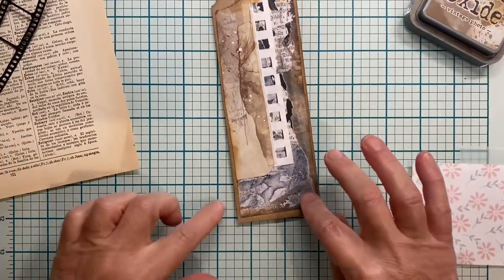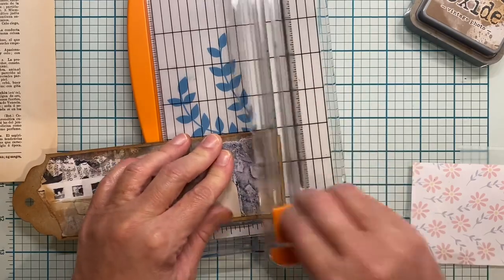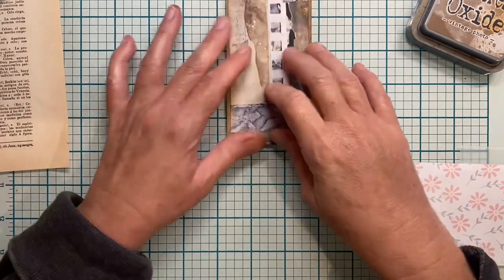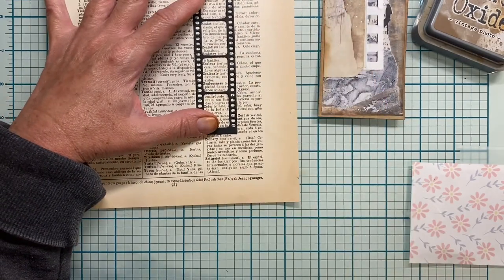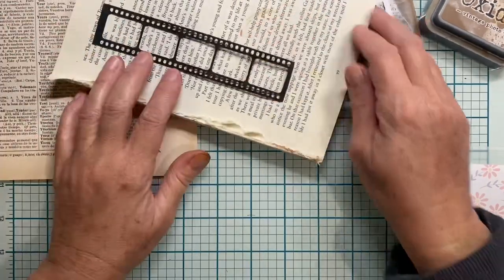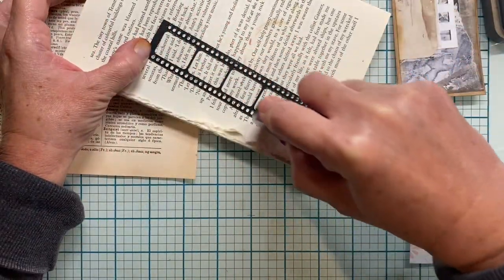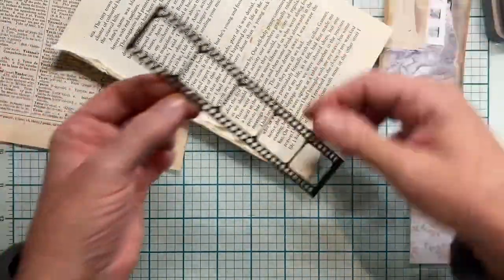I am going to get my paper trimmer and take this down a little bit. One of the things I know about junk journaling is that nothing has to be exactly precise and it still looks wonderful — that's my kind of crafting. You don't want it to look sloppy, but it doesn't have to be perfect. I want to glue the film strip on here and I think I'm going to use my tape runner — it's from Crafters Companion, it's a dotty tape pen, and it should be perfect for this because it goes around the holes. It's not as strong as other tape pens, but for this kind of thing it's perfect.